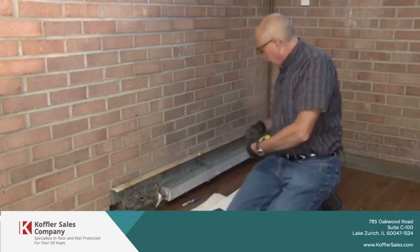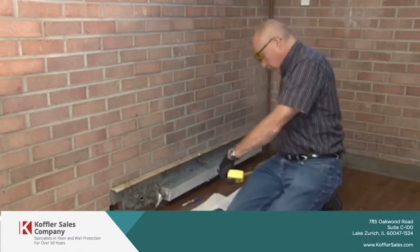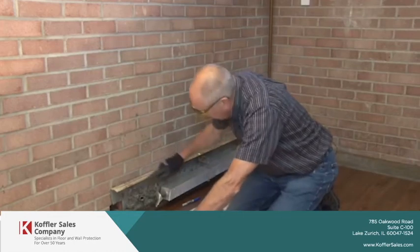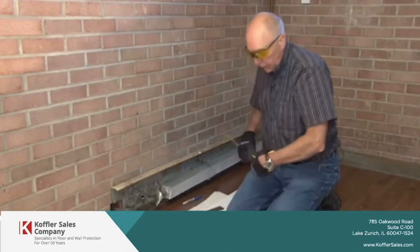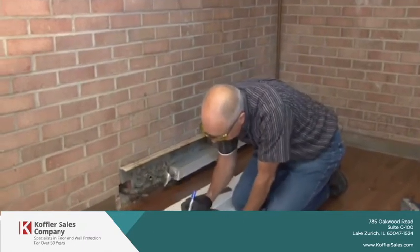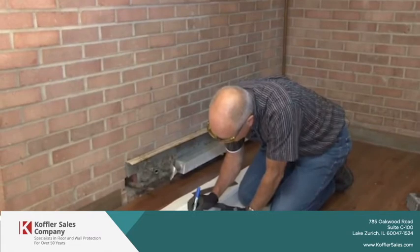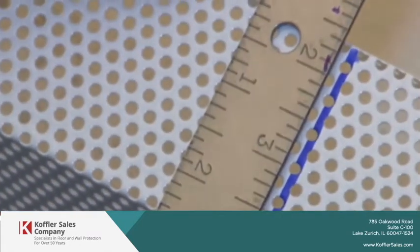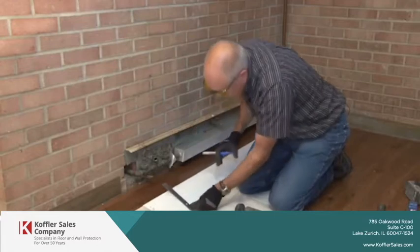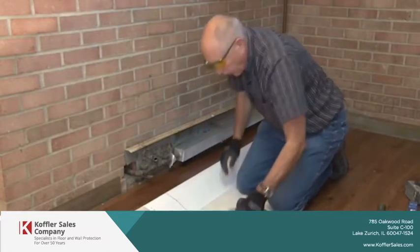First, we want to cut it at 66 inches. We've determined our length is here — we're at 66 inches right now. So I'm going to mark it with a sharpie. That's where we're going to cut.